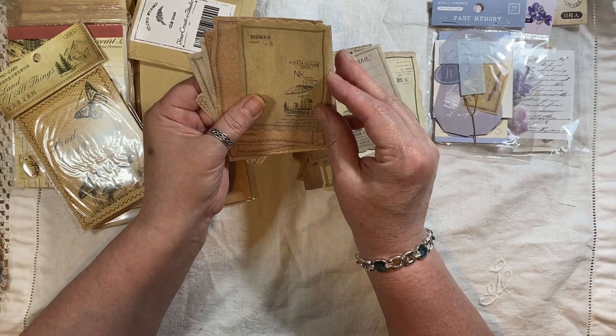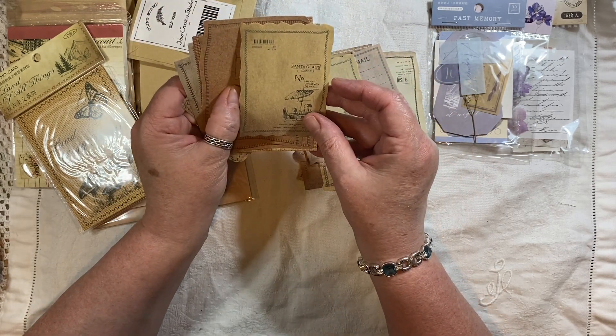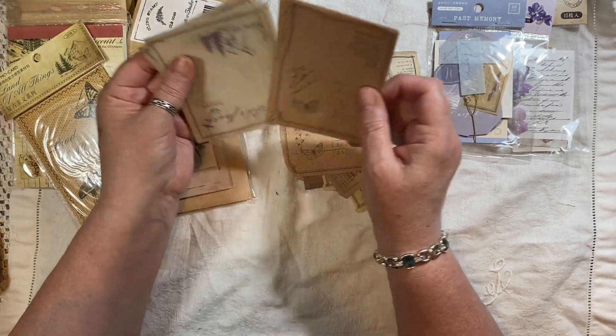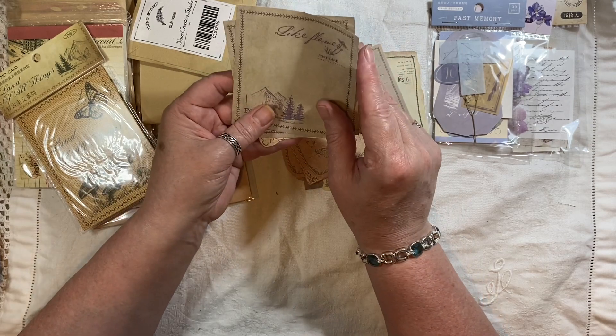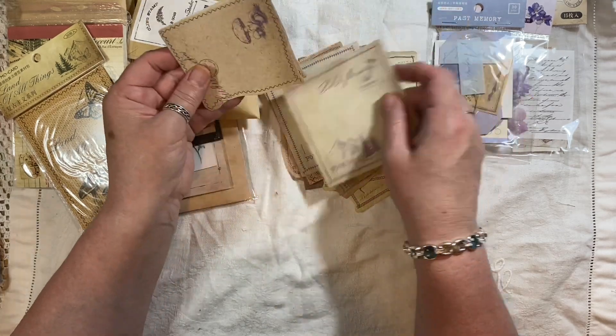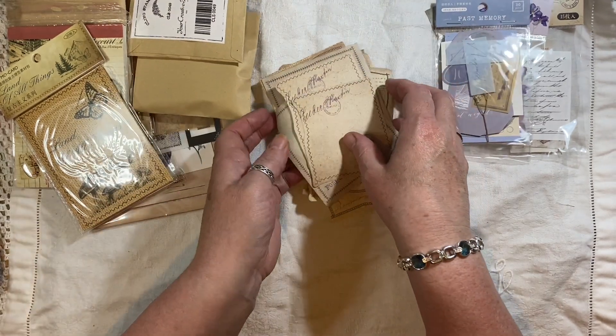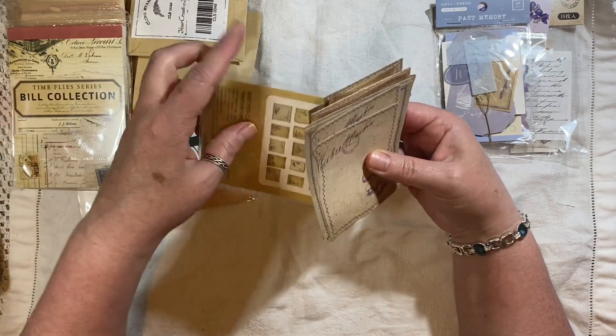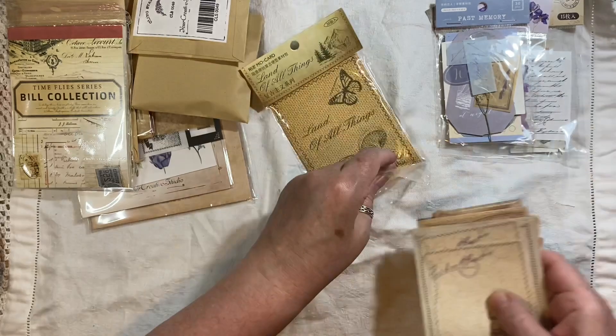Oh, it's these Santa Claus ones there. You know what, it won't be long — it's the fifth month now, nearly the sixth month, nearly June, and it won't be long till it's Christmas. That's just reminded me how soon it will be, because it always flies by.